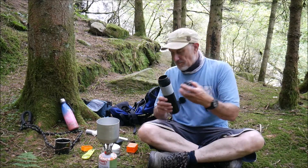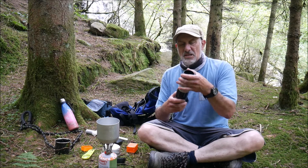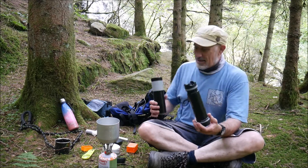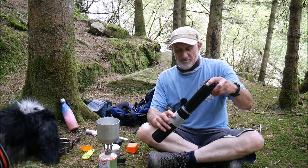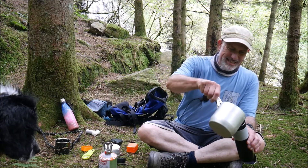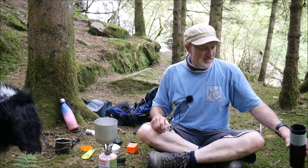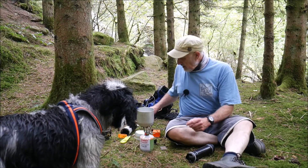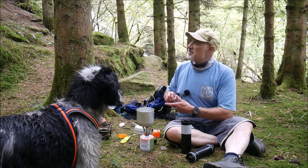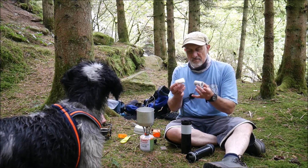The Aeropress and this both work a similar way to a cafetiere, but with this you don't need filter papers, so it's a bit more eco-friendly. I'll show you how it works — the top comes off, the centre cylinder comes out, like so. You throw a little bit of hot water in, heat it up a little bit. One of the advantages of film photography is it leaves you lots of film canisters, which are really handy — they're actually leak-proof, so you can put liquids in these.